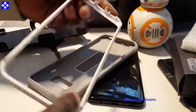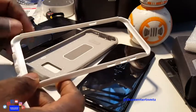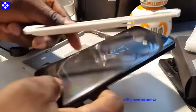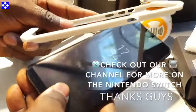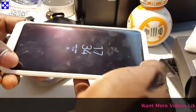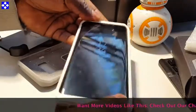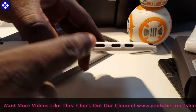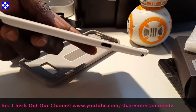Now I've got it out. It's a little bit tricky to get out, but once you get a good grip of it it's easy. You want to make sure that every button on the phone is aligned correctly with the holes — the power button has to be aligned, the Bixby button has to be aligned, the volume rocker buttons have to be aligned, and so on and so forth.